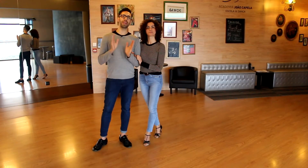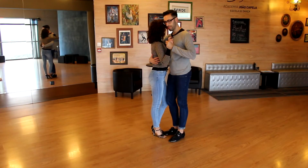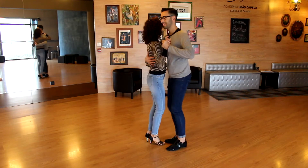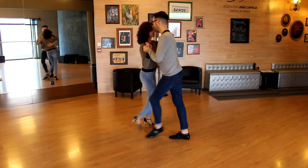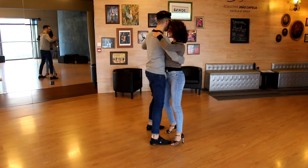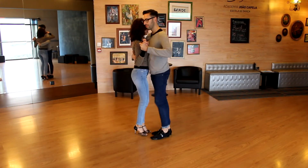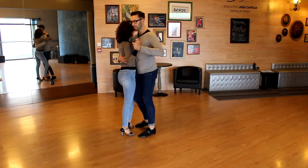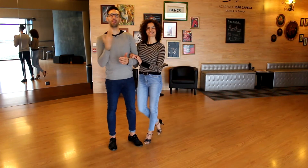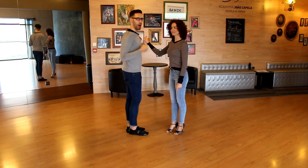Hi everybody, today we bring you a Kizomba routine that we call Saida Woman with Men's Cross. My name is João Capella, at my side Vera Gomes. Let's learn this beautiful routine — we hope we can transmit to you our knowledge about Kizomba.